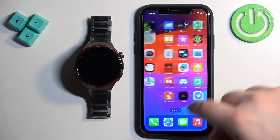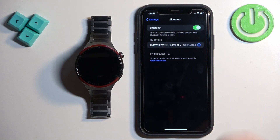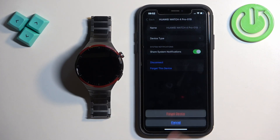Open the settings on our iPhone. In Settings, we need to find the Bluetooth option and tap on it. Here you will see the list of my devices, and on it there will be Huawei Watch 4 Pro. We need to tap on the info icon next to it.